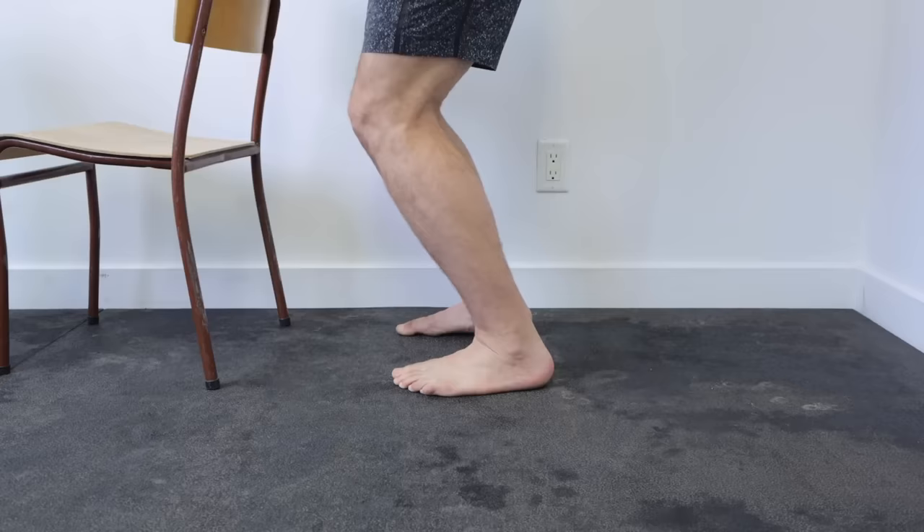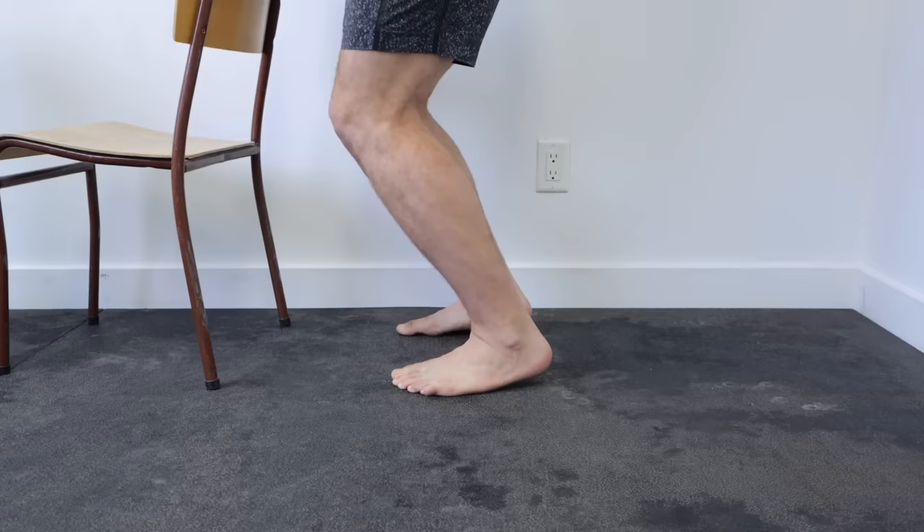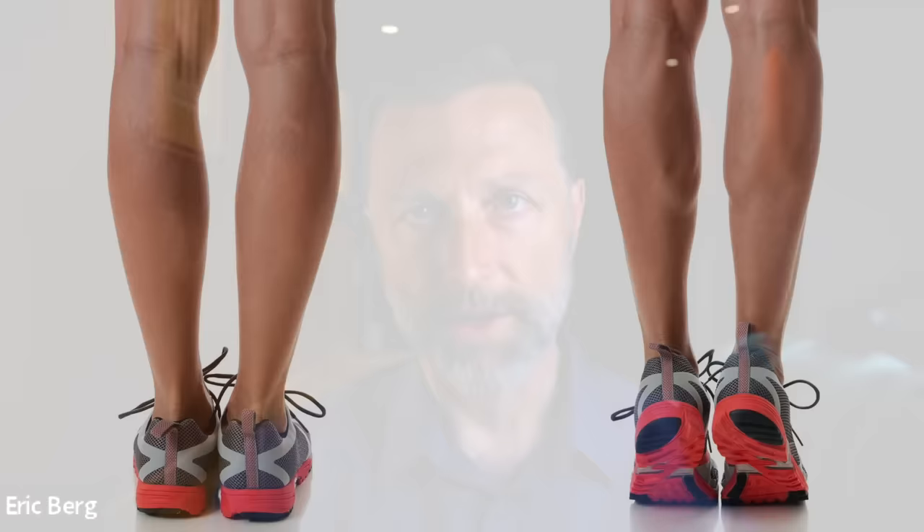Now we also need to work the back of the legs with calf raises. Stand up straight, push to the balls of your feet, and raise your heels until you're standing on your toes. Start holding a chair for support and work up to 30 repetitions. You'll find the calf muscles are much stronger than the front shin muscles, making calf raises easier than toe raises — but do both. Strengthening the weaker anterior tibialis will give you a lot of relief on the big toe.